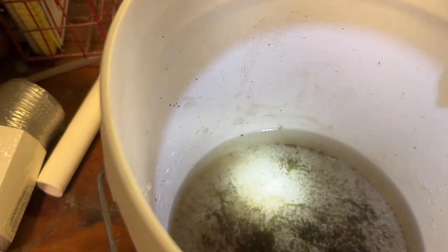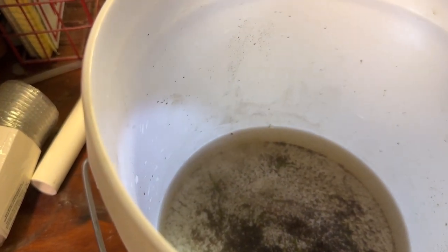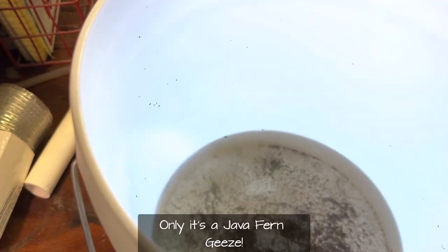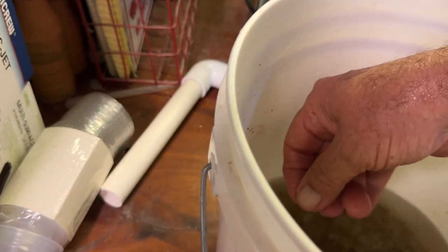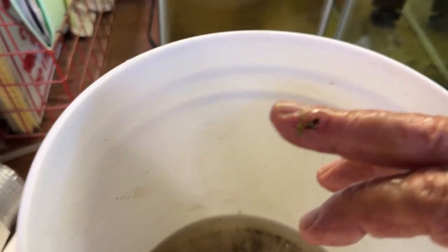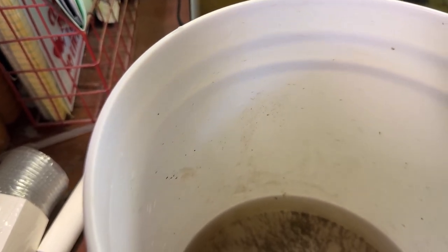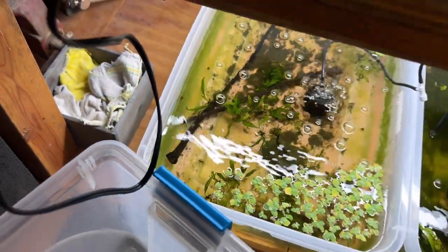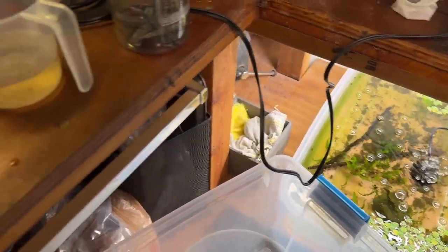I see one really, really tiny one — and in fact there are like three different sizes in here, plus a little bit of java moss, and I save those too. Really small little java fern — because from these, monsters grow. I've just got a little trough here with lots of java fern in it, and they grow.